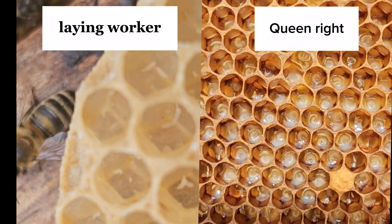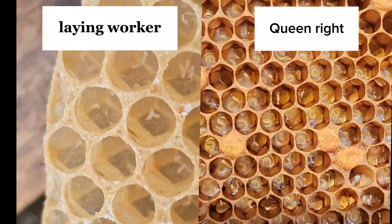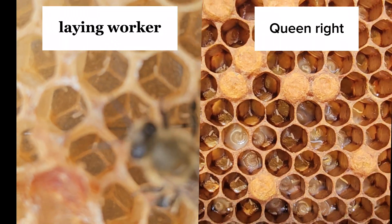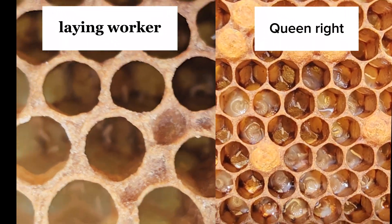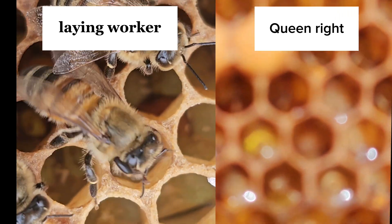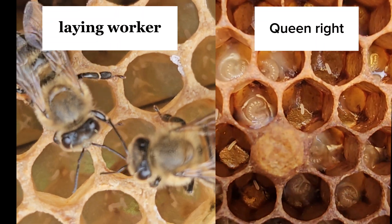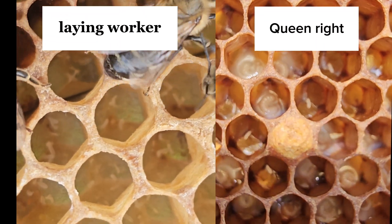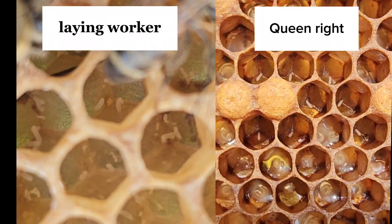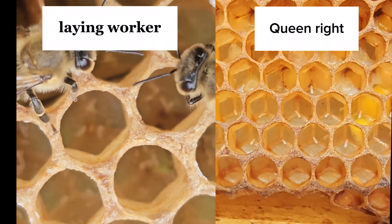When adding a mated queen, you may have to leave her caged for a longer period of time than if she was just going into a queenless hive. Using a push-in cage to introduce a new queen into a laying worker hive is the best bet. Don't think that you can just release a queen or just add one frame — it takes time.